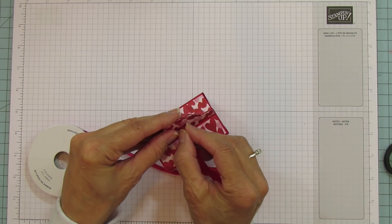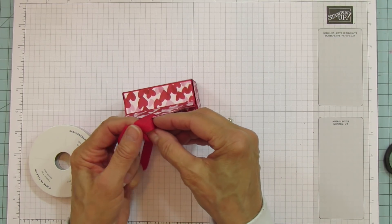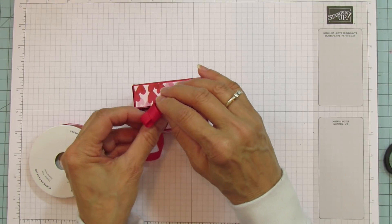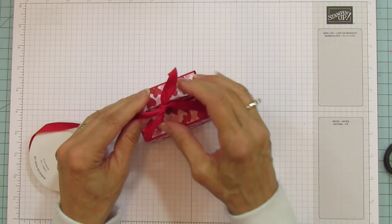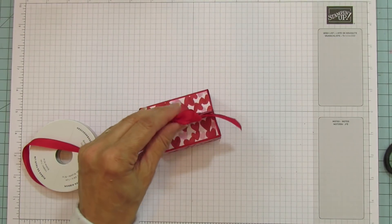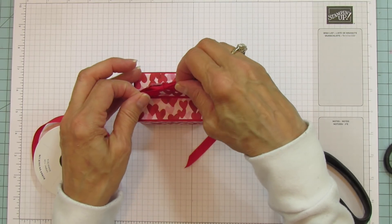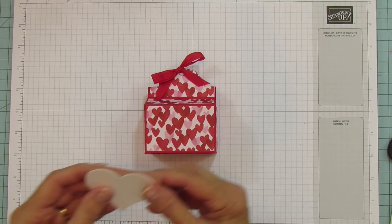I'm just going to take some ribbon here. I love this ribbon — it ties so nicely and it's so pretty. I'm not going to fool with it forever, I promise. Then we're going to trim it. You can make your bow as big or as small as you want — I made this one a little bit bigger than the last one.